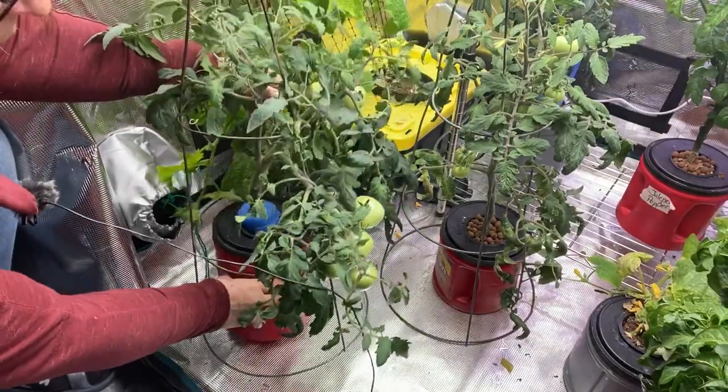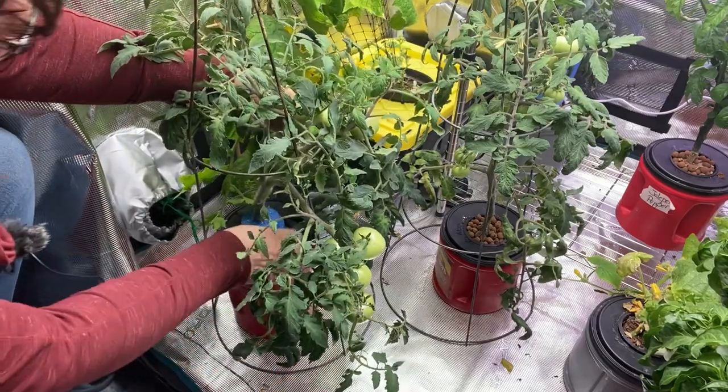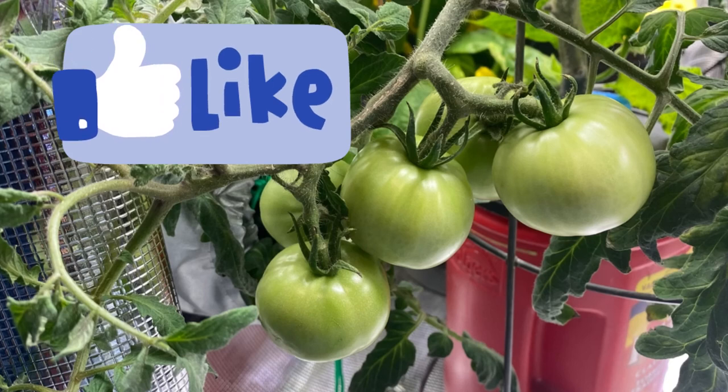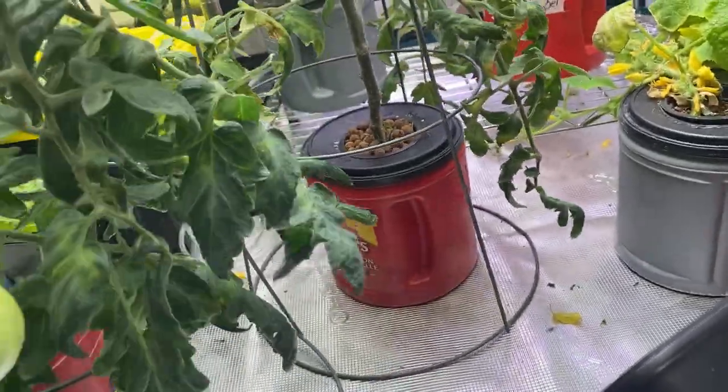If you are having issues with growing tomatoes indoors, I hope that you found this video helpful. And if you haven't started growing food indoors hydroponically, I hope that you will give it a try. I have a whole bunch of videos on my channel that you can check out and learn how to grow food indoors using the Kratky hydroponic method. Thank you for watching.